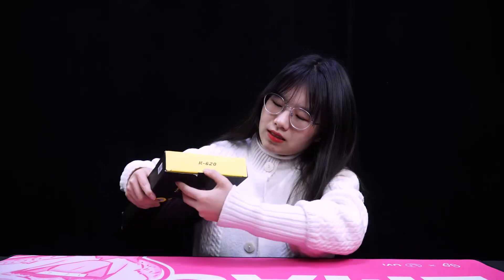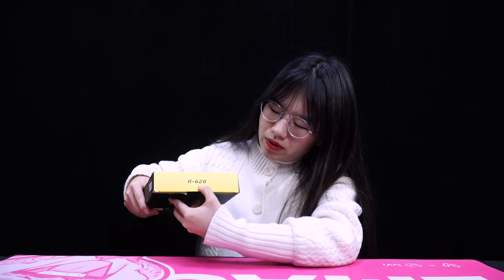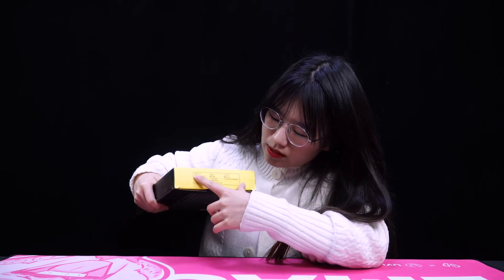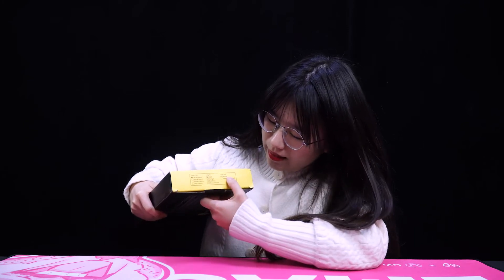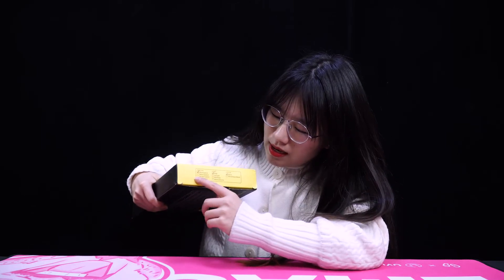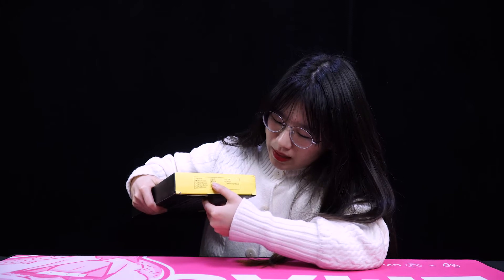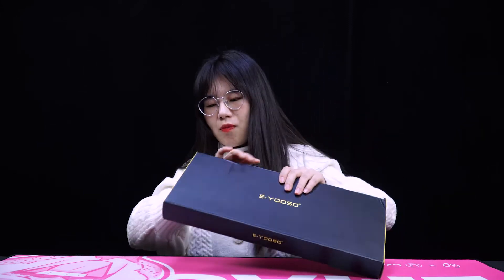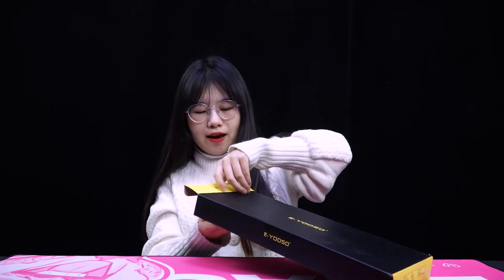The K620 comes in many models. You can find the model number K620 and from the packaging you can see which model you chose, based on the switch type, lighting, and color. This unit I'm introducing is a blue switch, RGB, black color mechanical keyboard. Now I will open it and we can see what's inside.